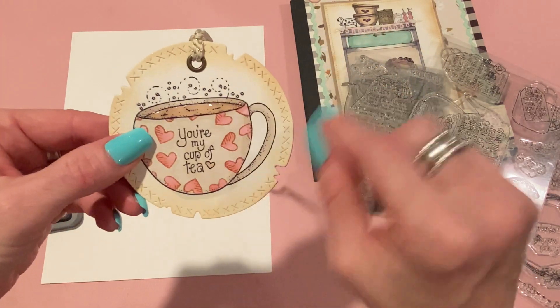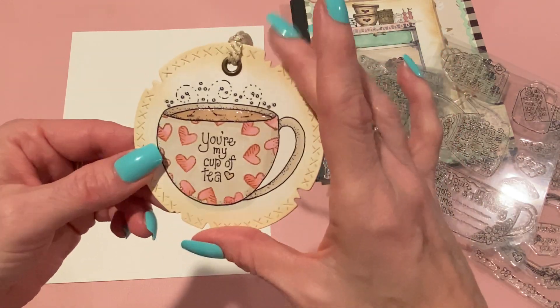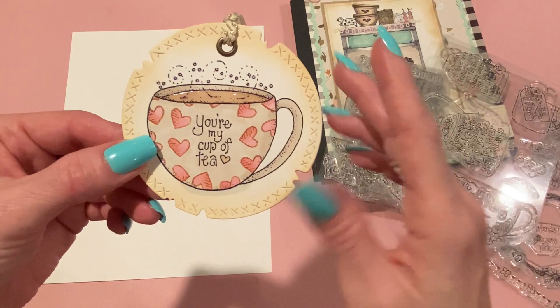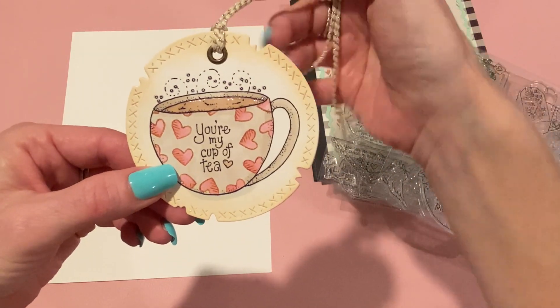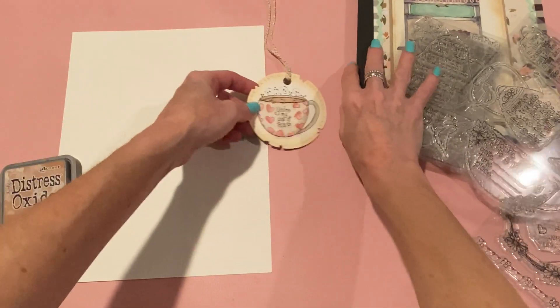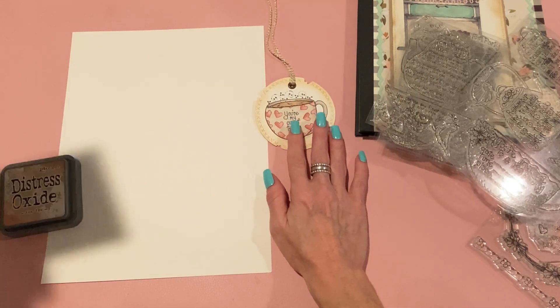I just used a brush and kind of swirled it on. This is just normal white paper in the background, but when you put the Tea Dye on it, it ages it a little bit. I colored everything else with alcohol markers. I thought that was such a cute, simple little tag. The back is just plain white, and that was my first project.